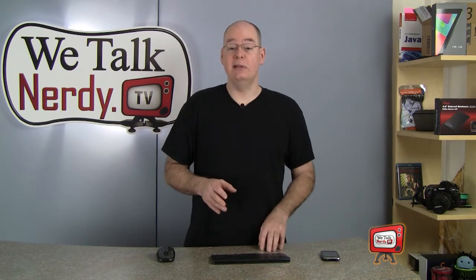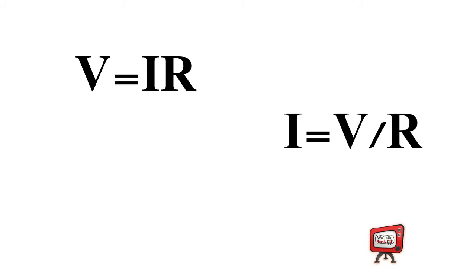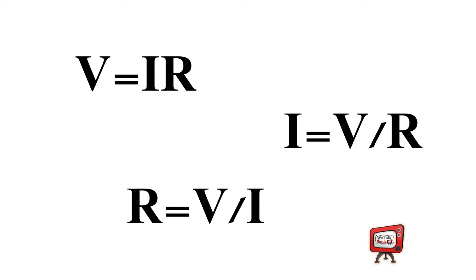Ohm's Law states that for many conductors of electricity, the current — the electric current which flows through them — is directly proportional to the voltage applied to them. I know that sounds kind of complicated, but the thing to remember here is that Ohm's Law is about proportion. When I was taking high school physics, we were taught that the equation looks like this: V equals IR, or I equals V over R, or R equals V over I. V is voltage, I is current, and R is resistance, measured in ohms, and I — being the current — is measured in amperage.